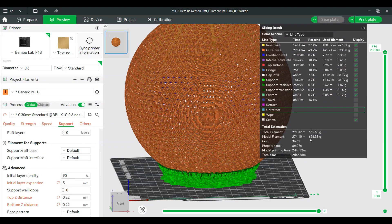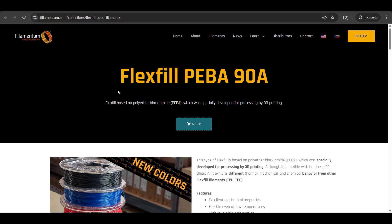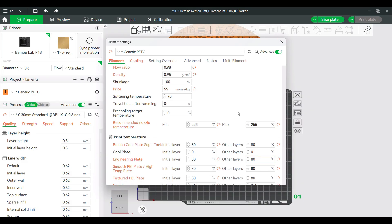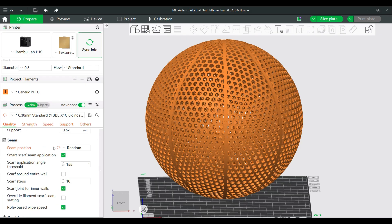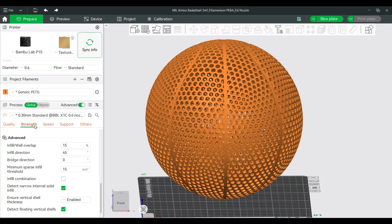Whenever I make an airless basketball video, I always get a lot of questions about the settings I use to print them. After looking at the Filamentum website, the nozzle temperature is between 225 and 245°C, and the bed temperature is between 70 to 90°C. I used Bambu Studio for my slicer, starting with a generic PETG profile. I ended up using a nozzle temperature of 245°C, a bed temperature of 80°C, a 0.6mm diameter nozzle, and a 0.3mm layer height. I also set the seam position to random so there's no straight line that could cause durability issues.